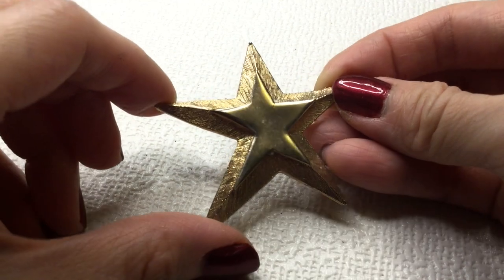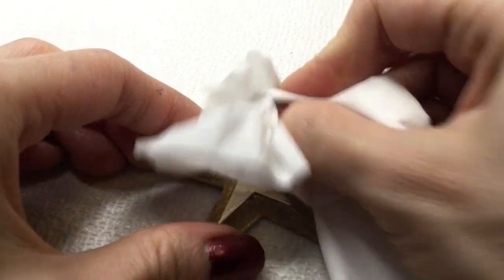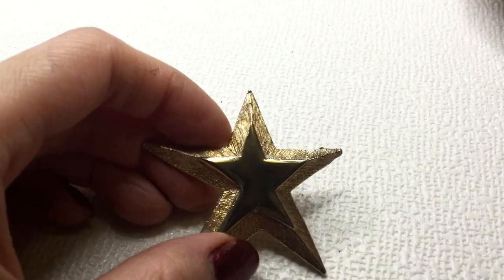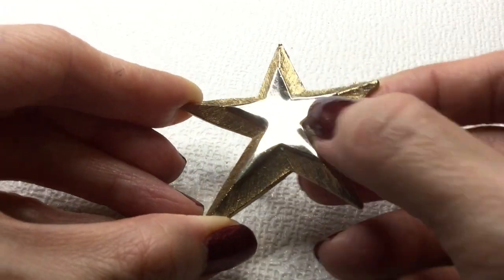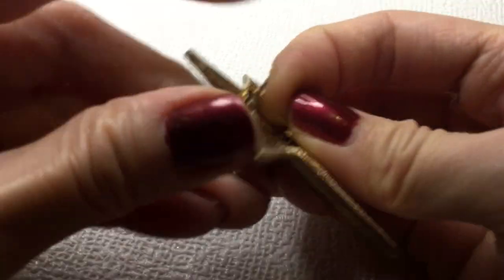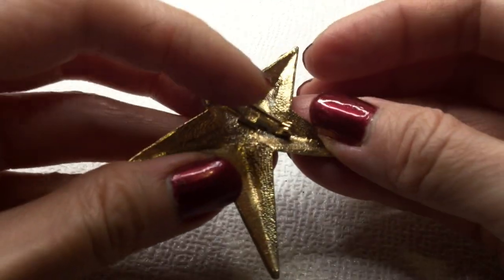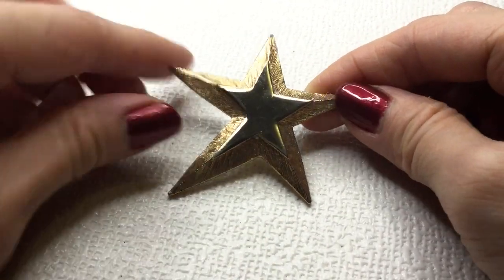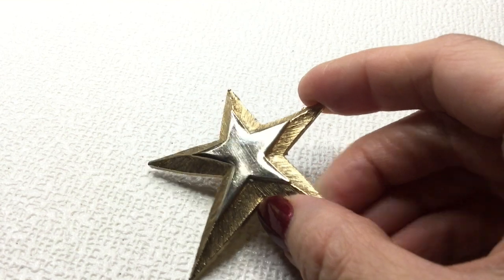Next we have here a star brooch — that's really nice. Let me wipe this down a bit because it has some marks on it. It shines up nicely — there are a few scratches on it but it's very pretty. It has this brushed gold and then a shiny section. The back is unmarked. I love how one of the points is longer than the others — it's got a lot of personality. If anybody's interested in this one, this one will be five dollars.